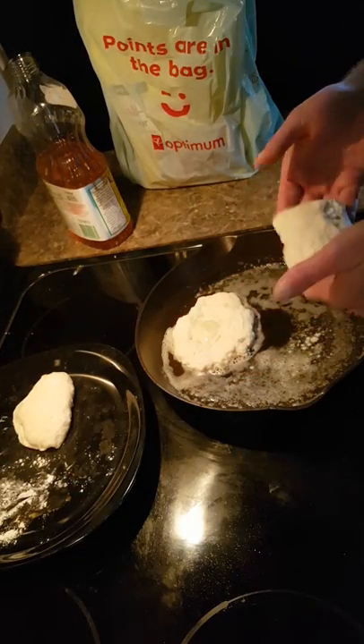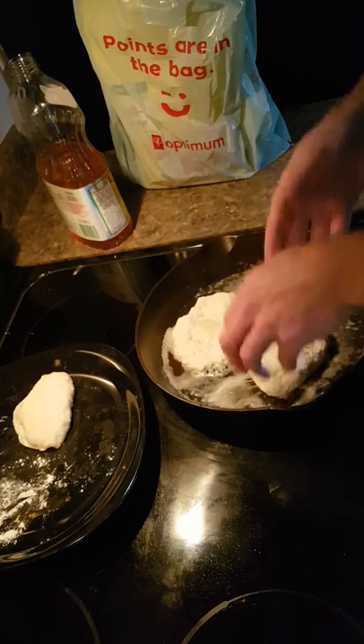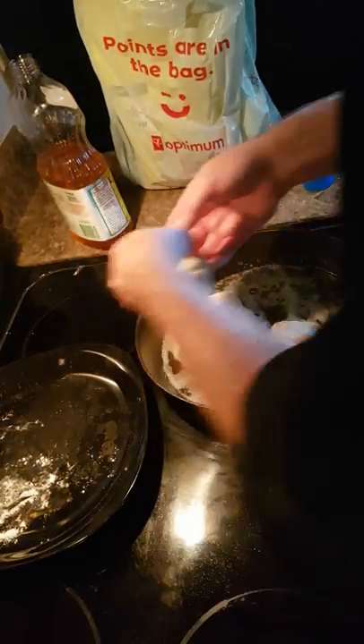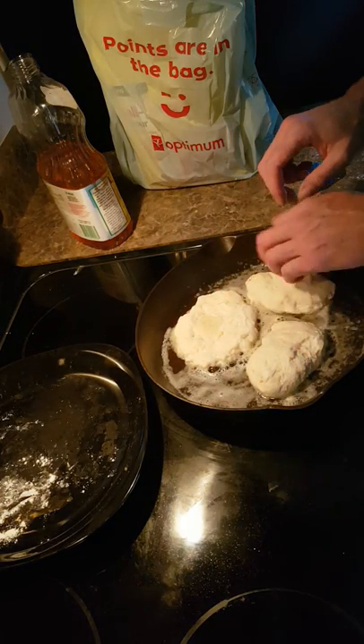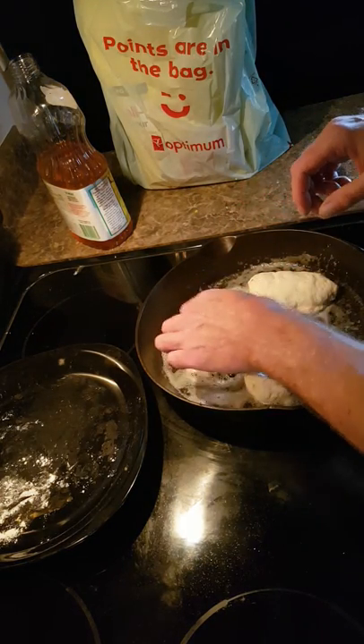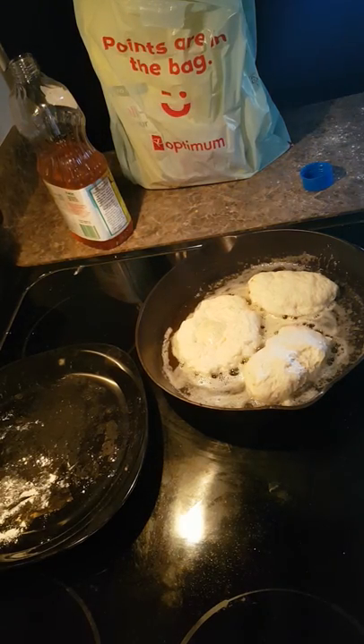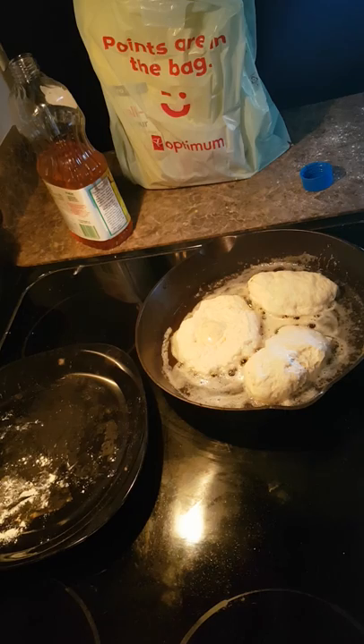These stuffed ones are probably going to leak a little bit, but I'm not too worried about it. They're going to rise in the pan — they won't be pretty but they will be good. We're not worried about pretty here.